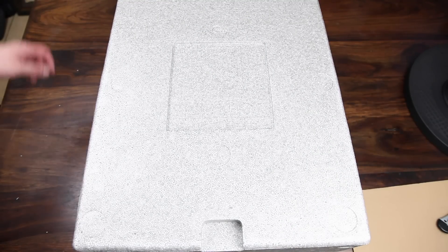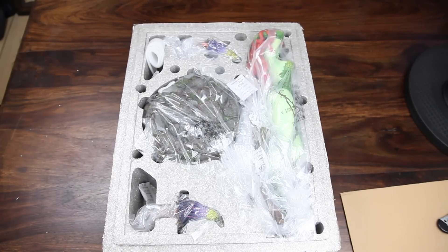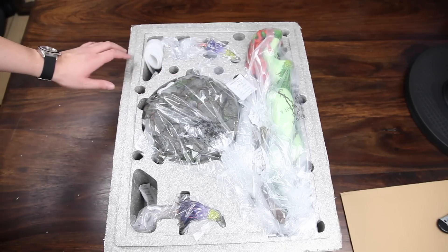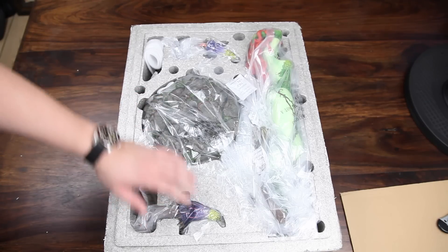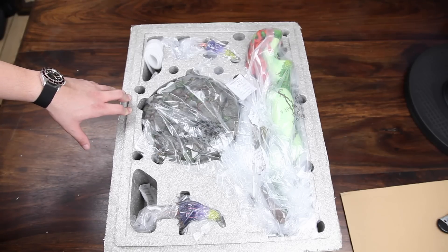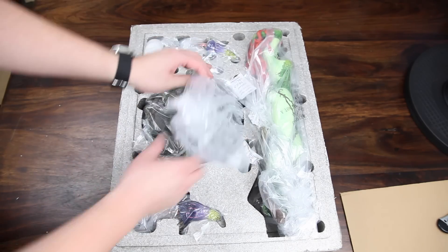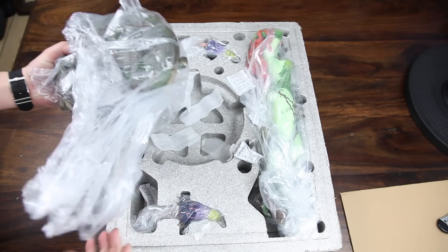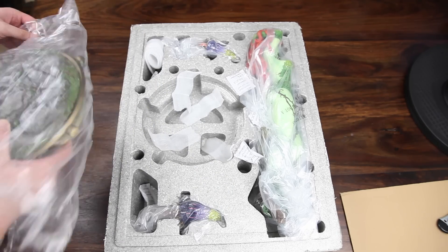Here we have the Styrofoam box, and I'm just gonna pull off the upper part here. And here we go — here we have her. She's pretty much entirely wrapped up in bubble wrap or a plastic bag, but everything seems to be fitted in quite tightly everywhere. I'm thinking I should probably start by taking out the base, which is this piece right here.